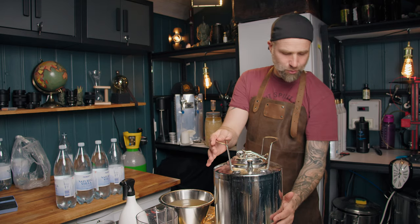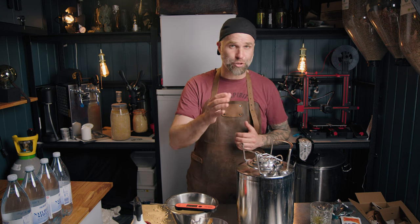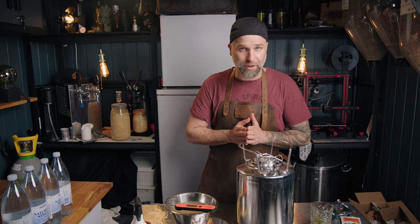Doing these videos takes a lot of my time, so I do appreciate you who helps out by supporting on Patreon, channel membership, or just buy me a beer. All links down below - I have PayPal links and everything. Thank you very much.